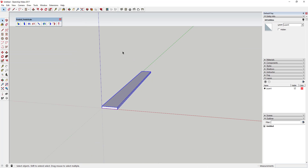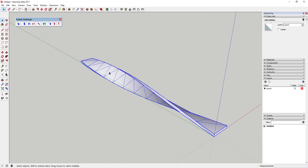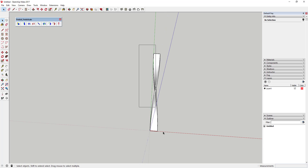Select all of that geometry. With Fredo Scale, activate the twist tool — it looks like a little box with blue and green colors. Click on the end of the object, move your mouse to zero degrees and click once, then move your mouse until it says 180 degrees and click again. That twists your box 180 degrees, giving you a full spin on the object.